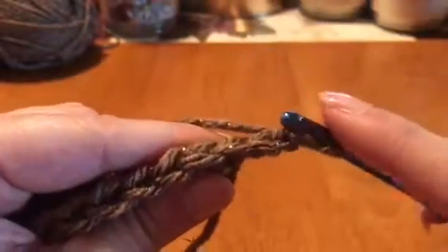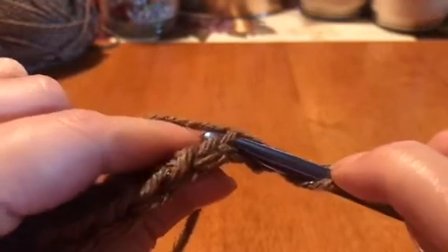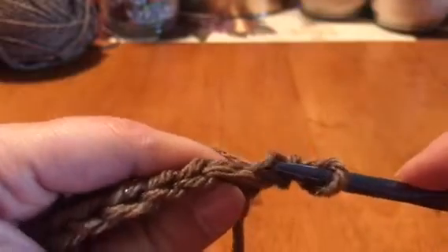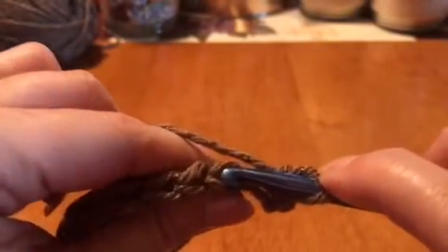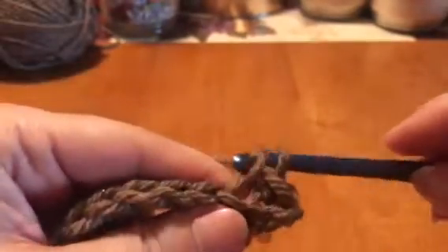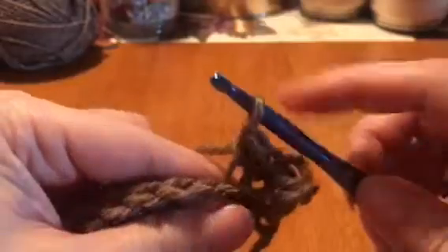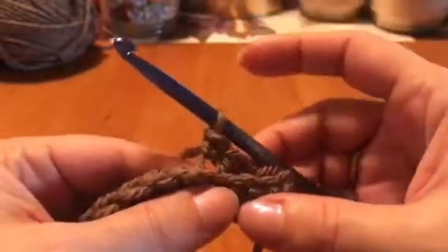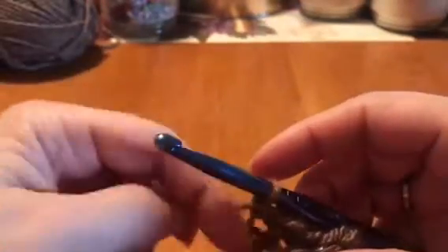Lay that chain two down — one, two — and then you're gonna go into this first one right here. Go in same as you did before with the single crochet: pull it through, wrap around, pull through two. Go in through your next back — this is called a slip stitch — go through to put it through the back, pull through, wrap around, pull through two. We're gonna do that all the way to the end.